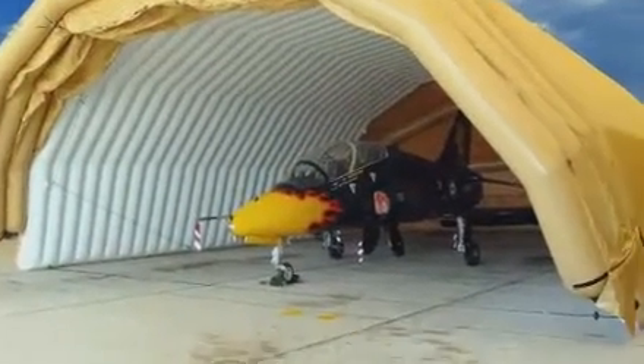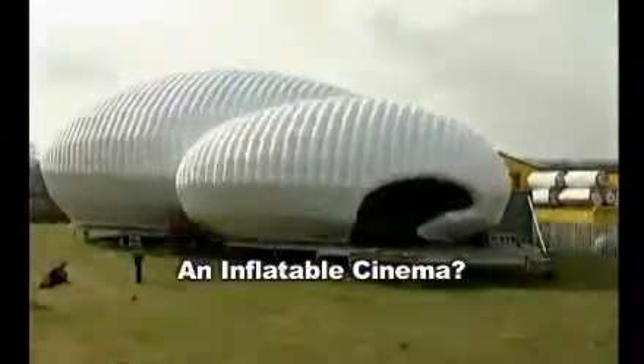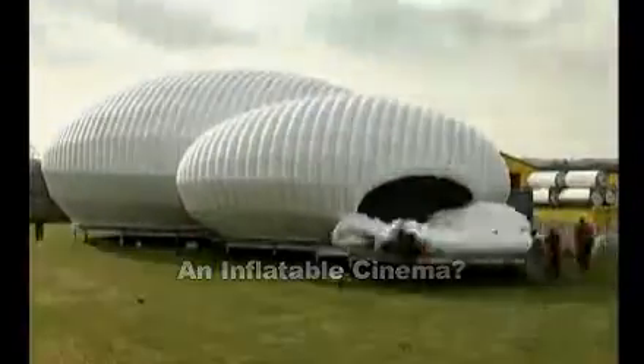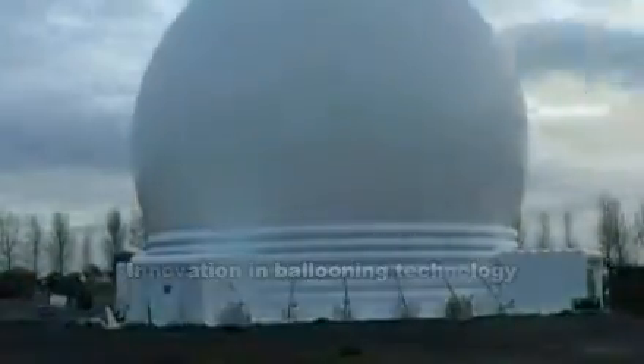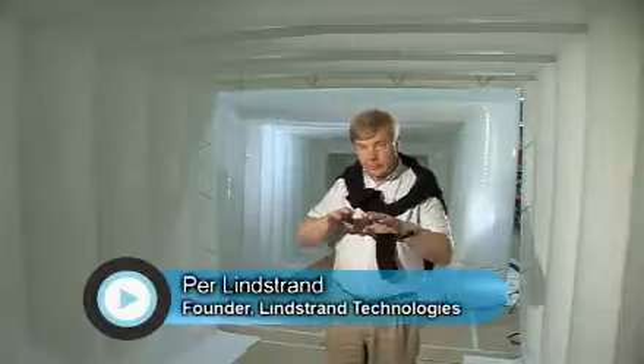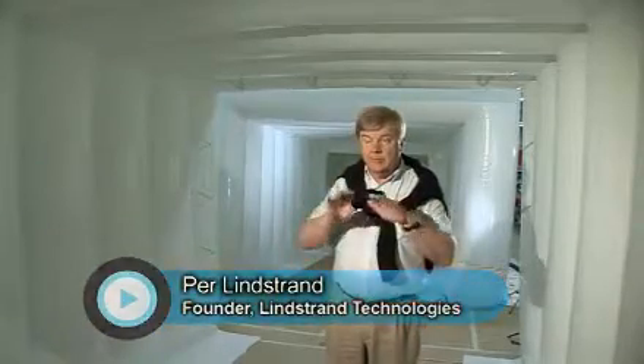Shropshire-based Lindstrand Technologies has created an array of innovative inflatable products, one of which is the AV Dome. The AV Dome is an interesting one. With four cameras you can have a complete 360-degree CMOS picture. What's unique with it is that you can be inside and outside and view it, therefore it has dual use.